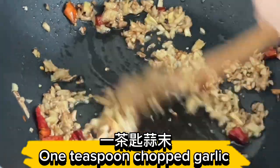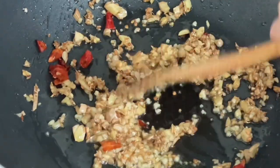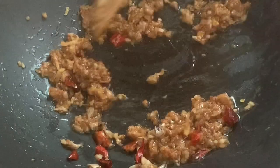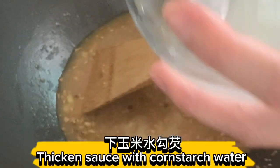Add 1 teaspoon chopped garlic and 1 tablespoon tauchu paste. Add half a bowl of water. Add 1 teaspoon sugar to taste. Thicken the sauce with cornstarch water.